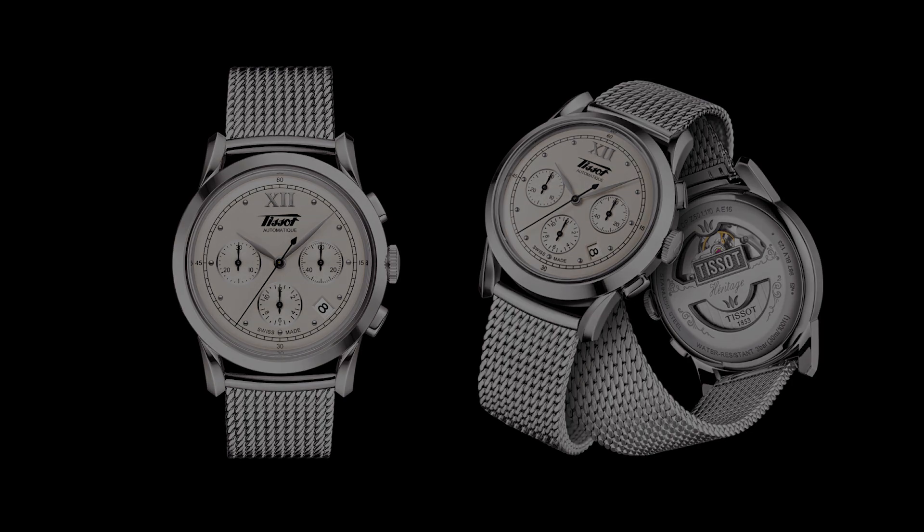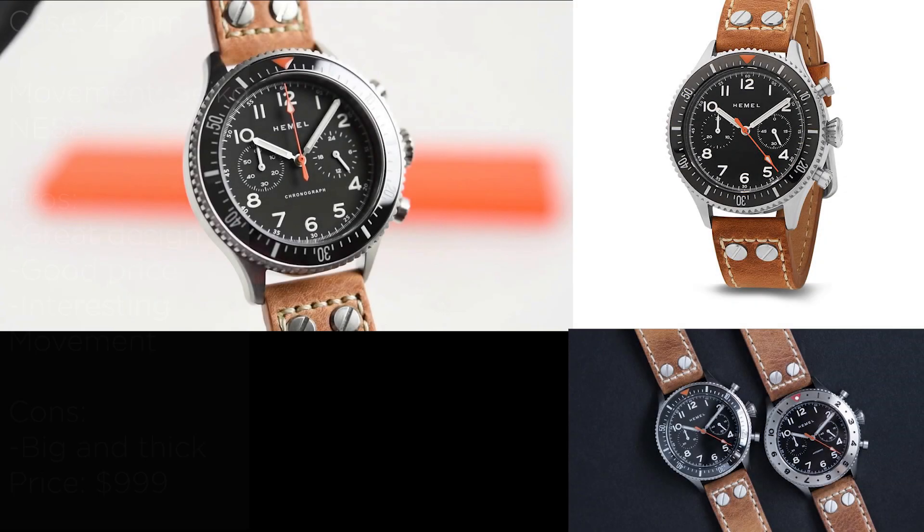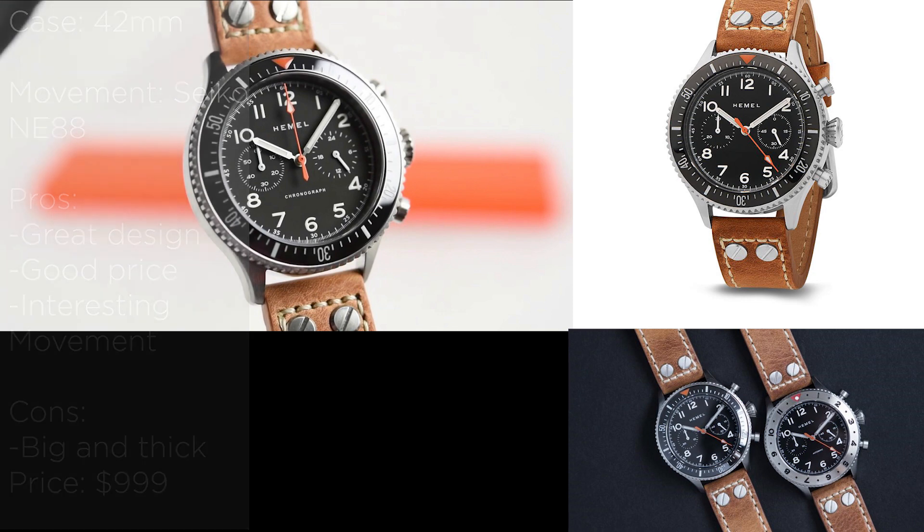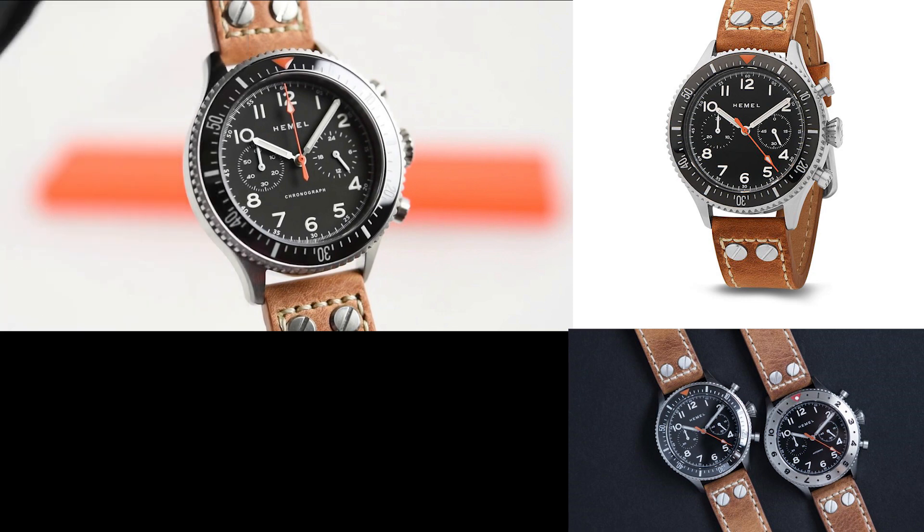The next watch is the Hemel HFT20 with the Seiko NE88 movement. This watch is also 42 millimeters in diameter, and it's something in between a pilot and a diving chrono. It's great to see the NE88 Seiko chronograph movement — a column wheel vertical clutch movement — in this price range. The watch itself looks absolutely gorgeous, very sporty. I can highly recommend that you check it out if you are into this kind of watch.